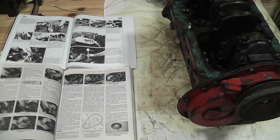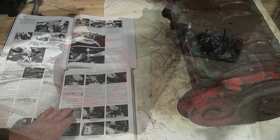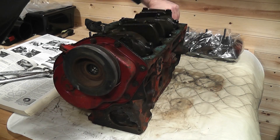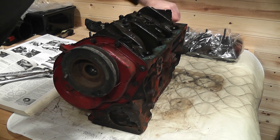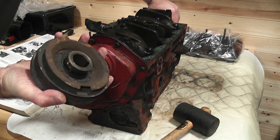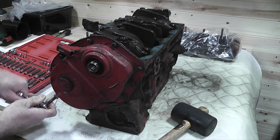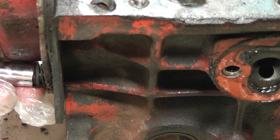I wasn't sure how the pulley came off, so I had my manuals at the ready, but ended up tapping it off with a soft rubber mallet. The timing cover's easy to remove as it's just held on by several small bolts, and I tapped this off with the same soft mallet.